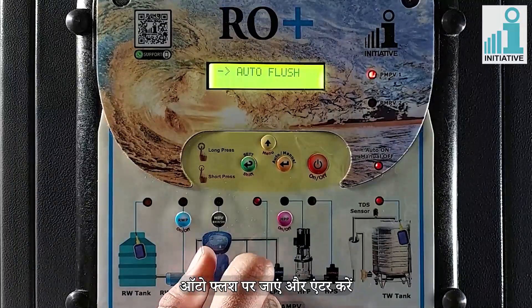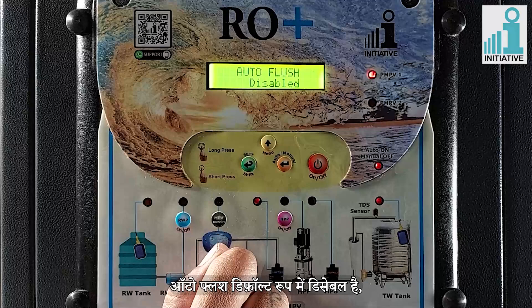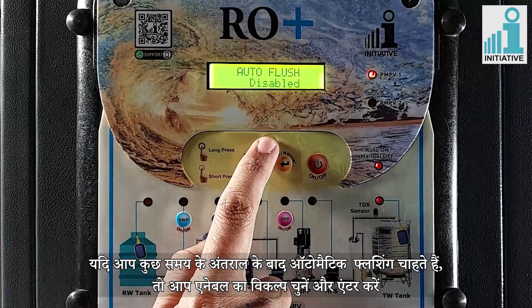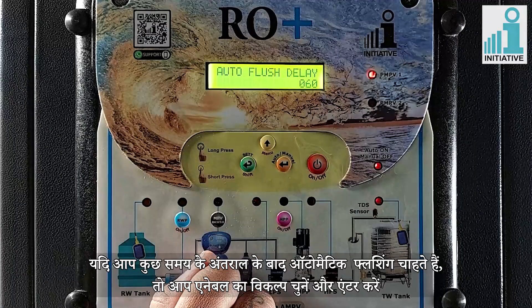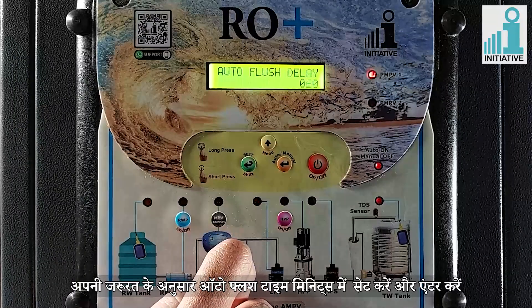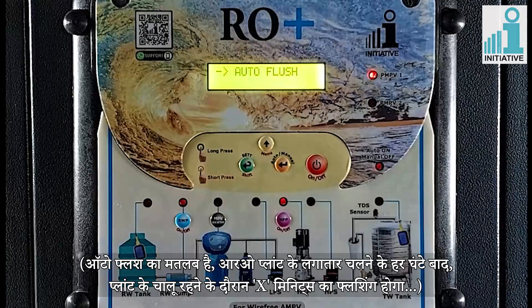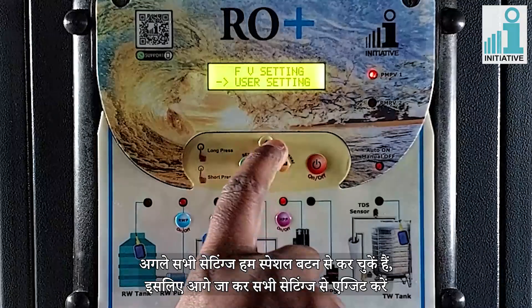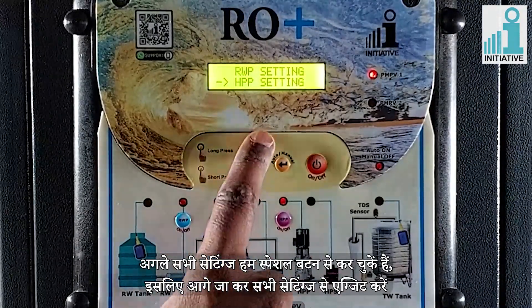Go to auto flush and enter. Auto flush is disabled by default. If you want automatic flushing after some time interval, you can choose the option of enable and enter. Set auto flush time in minutes as per your need and enter. Auto flush means after every hour of continuous running of the RO plant, X minutes of flushing will take place while the plant is on. Press back button. We have already done all the further settings with special buttons, so go ahead and exit from all settings.